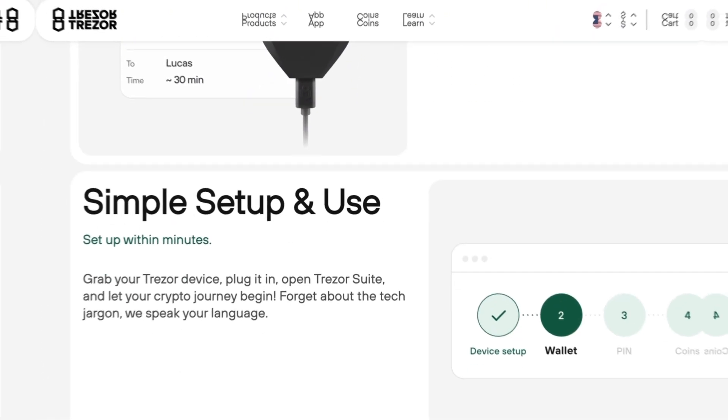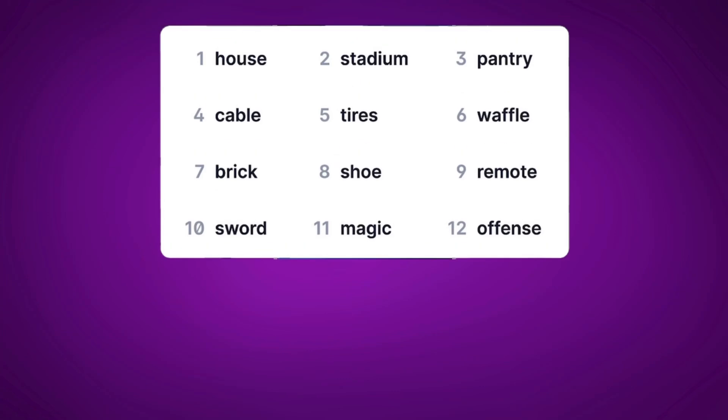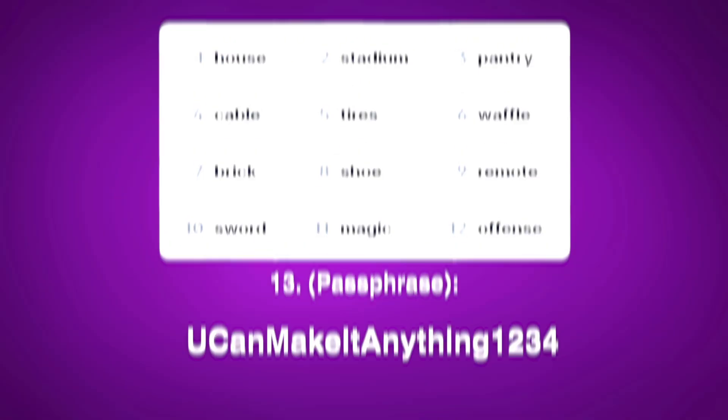But it has exactly one really unique feature that not all crypto wallets have, and that is a passphrase. This isn't just any normal passphrase like the one you use to access an account online or your phone. This is actually a feature that allows you to add an extra word or phrase to your 12 or 24 word seed phrase to increase its security.